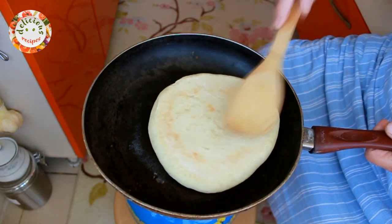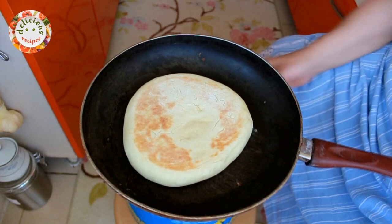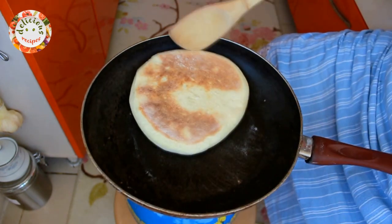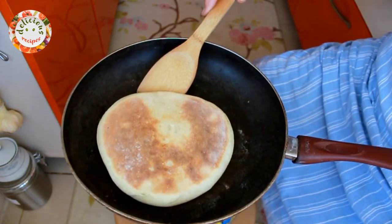When one side changes color, I am turning it around. I keep turning it to its other side until both sides are nicely cooked. When you cook all of them, they are ready to eat. Enjoy!